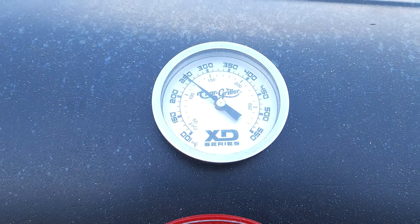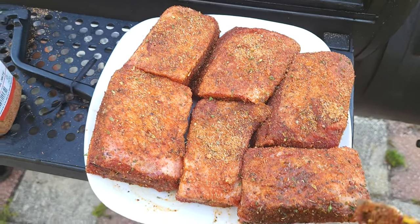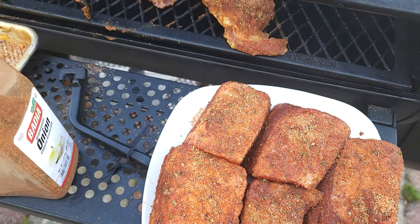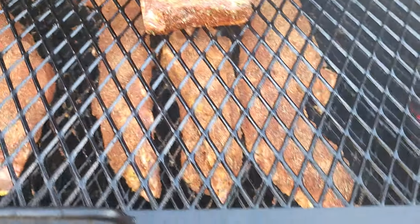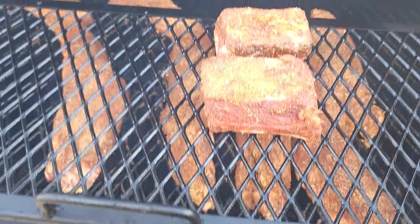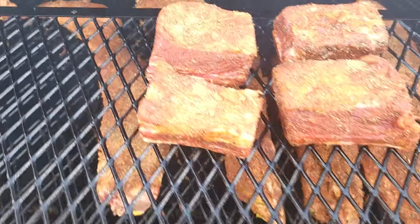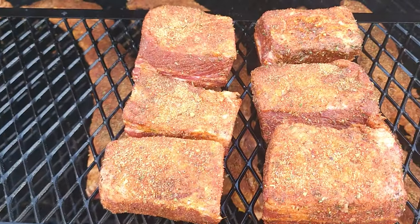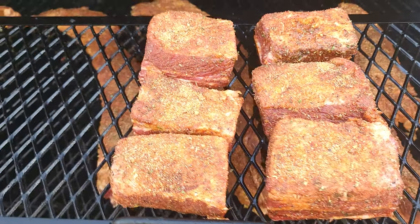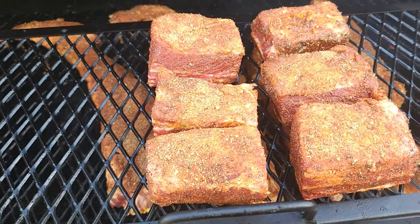We are sitting at 250 — this is right where we want to be, this is absolutely perfect. We have our short ribs ready to go on this smoker. We're just going to put these bad boys right up here. This is going to take a couple of hours, maybe close to three or four hours. But we will be back once everything is ready to go.